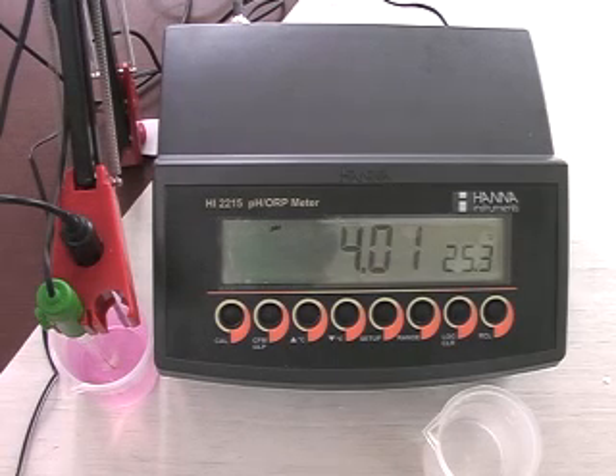Basically, HI2215 is a microprocessor bench pH meter which has a 5-point calibration facility. Today we will see how to calibrate your meter for pH 4 and 7.01 buffer solution. Basically, this is a 2-point calibration, and I will show you how to perform 2-point calibration.